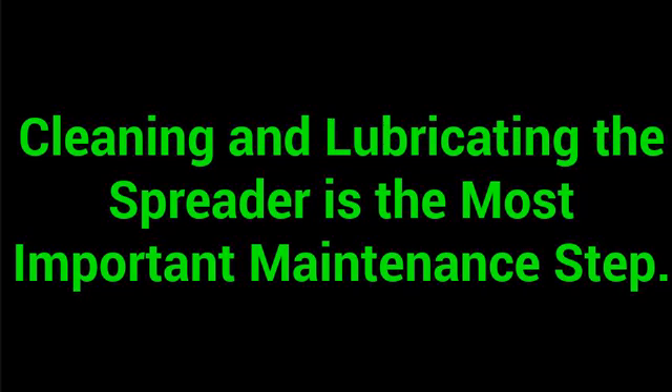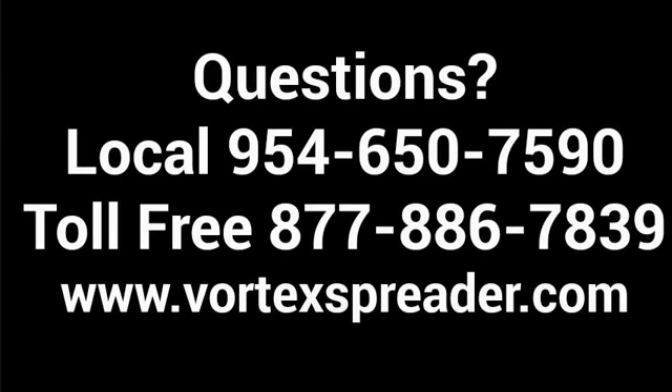Most of our observations of units in the field come back to cleaning issues. We appreciate your purchase of the Vortex spreader. If you have any comments, concerns or questions, please feel free to give us a call at 954-650-7590 or toll free 877-886-7839, and we can be found on the web at vortexspreader.com.